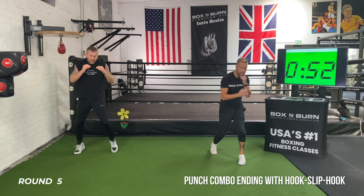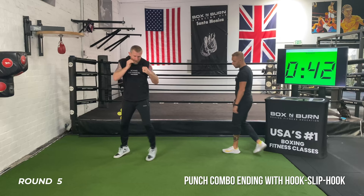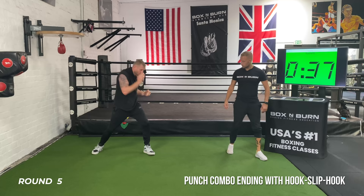Boom, boom, boom. 15 seconds with the slip — keep it going. Boom, boom, boom. That's it — slip, hook. Good. Shake it off — big, deep breath in. We already did it for a minute in the last round, we've only got 30 seconds.